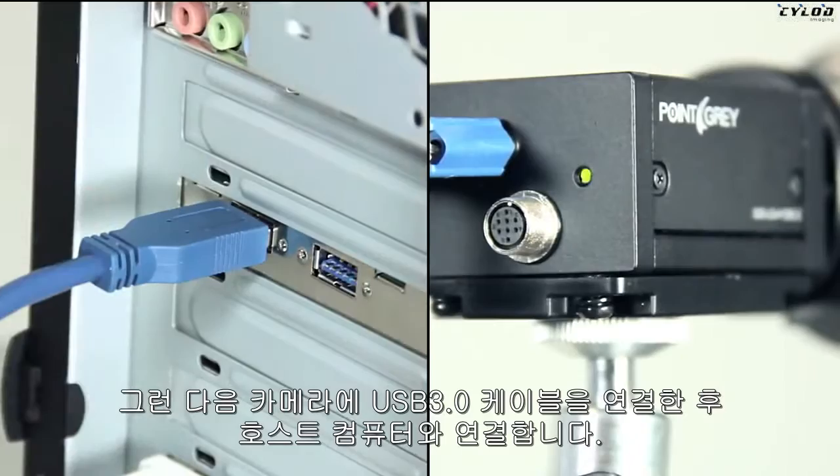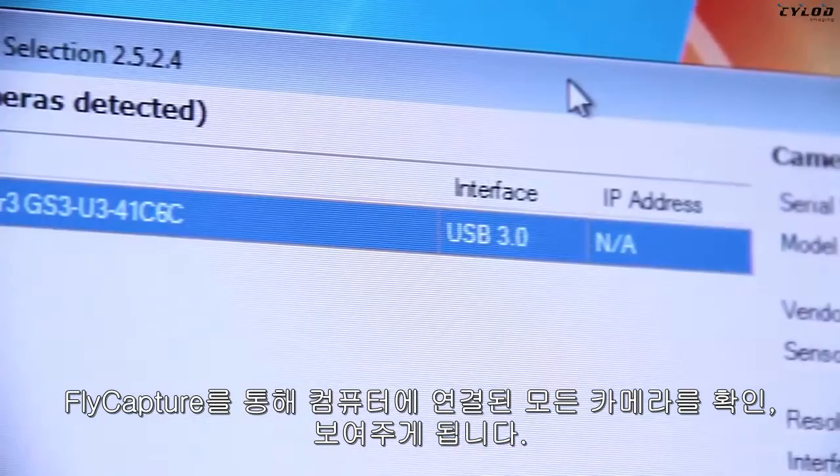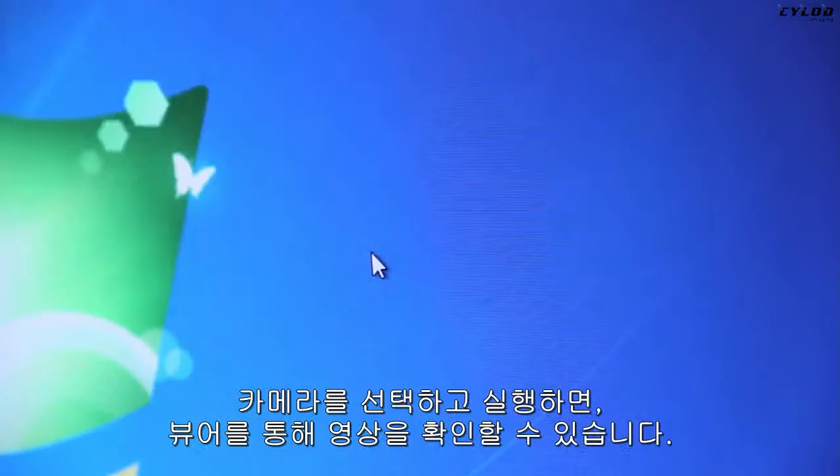Launch your imaging software. In this example, launching FlyCapture will first bring up the Camera List dialog box that shows all detected cameras connected to the computer. Select the camera you want to run and click OK to open up the viewer.